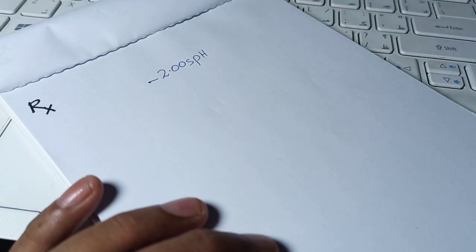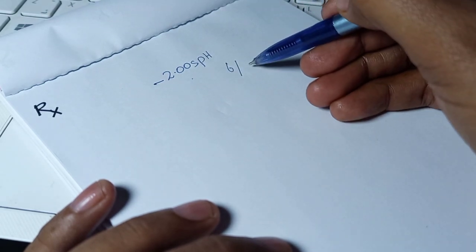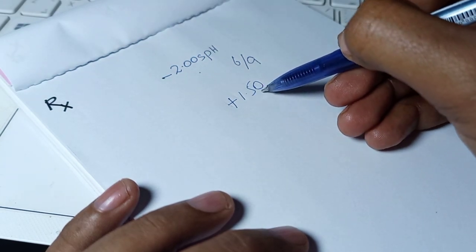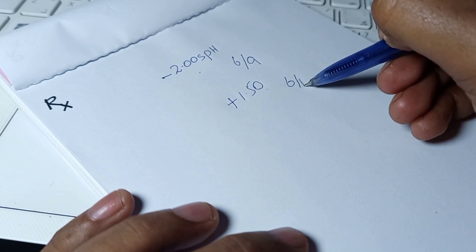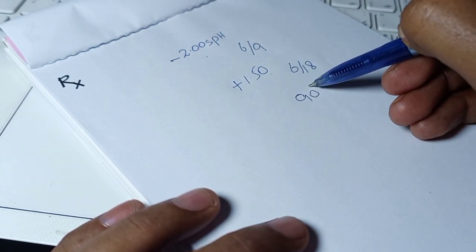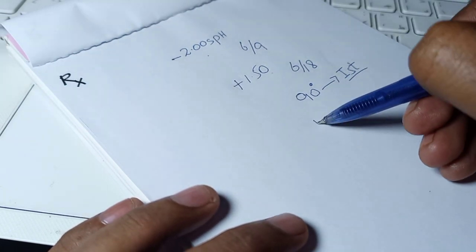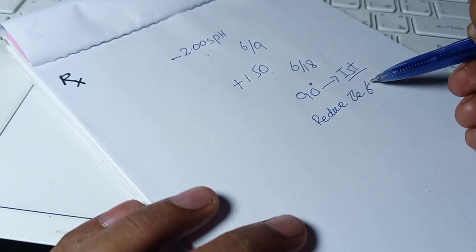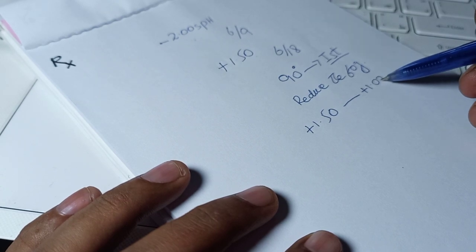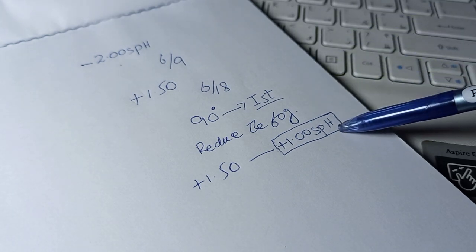Now let us review the written explanation. The best vision sphere of our patient was minus 2 spherical, and the visual acuity with the best vision sphere was 6 by 9. We then added a fogging lens of plus 1.50, which reduced visual acuity to 6 by 18. The axis of the stenopic slit was 90 degrees — our first principal meridian. We then reduced the fog from plus 1.50 to plus 1.00 spherical. So at the first principal meridian, our residual fog was plus 1.00.